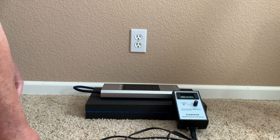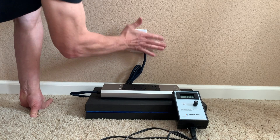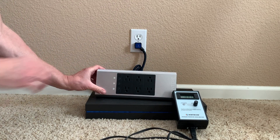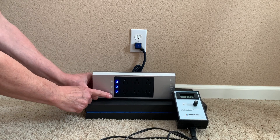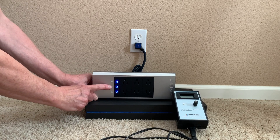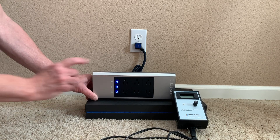Now I'm going to plug in an Austere 5 Series surge protector and turn that on. You can see the indicator lights: the first one tells me it's powered up, this one tells me it's grounded, and this one tells me that I have protection — my joule protection is good on this unit. So we're good to go.